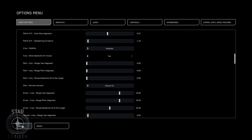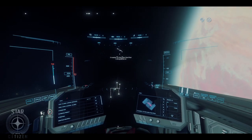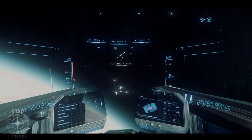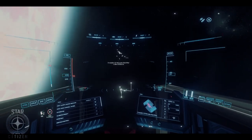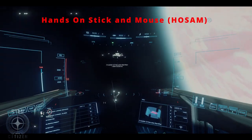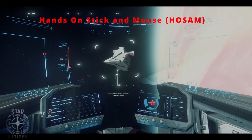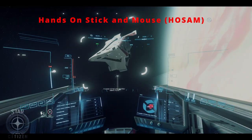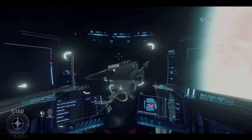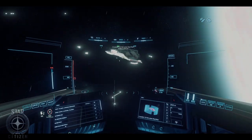Disable. There. Now all you're seeing is your vector and the target. And if you're using a mouse — I use a mouse like HOTAS, joystick and mouse — it's so fine tuned. I just find it so much easier without that line.